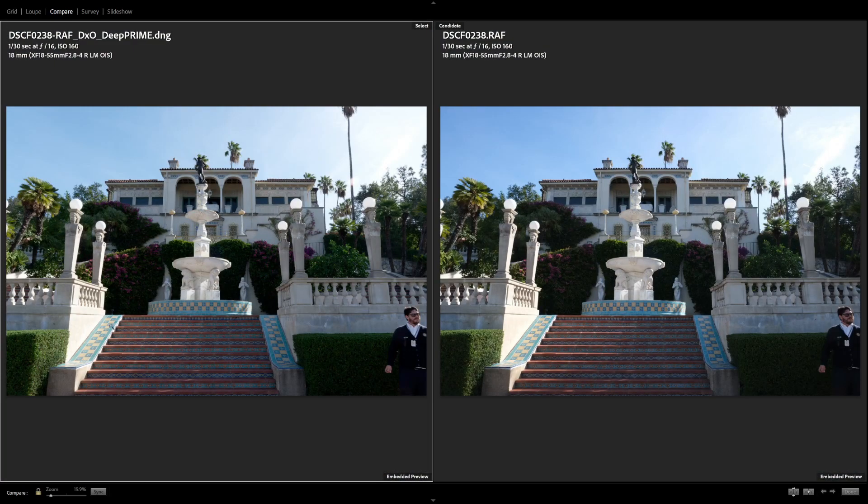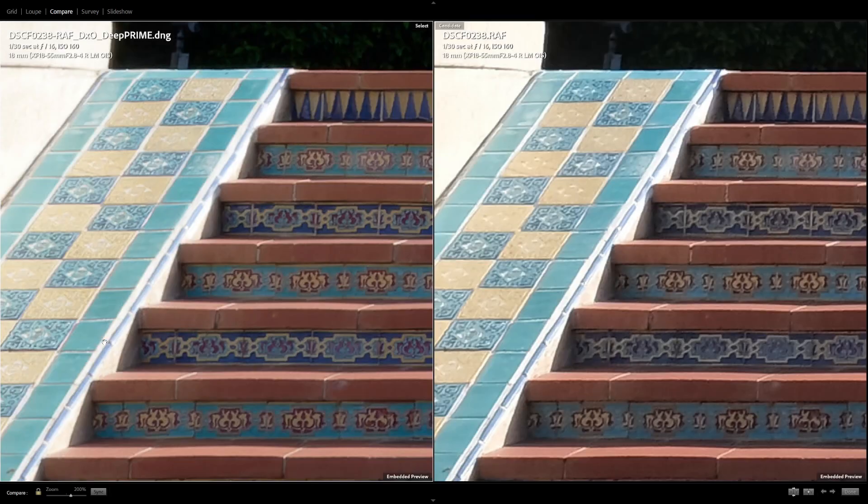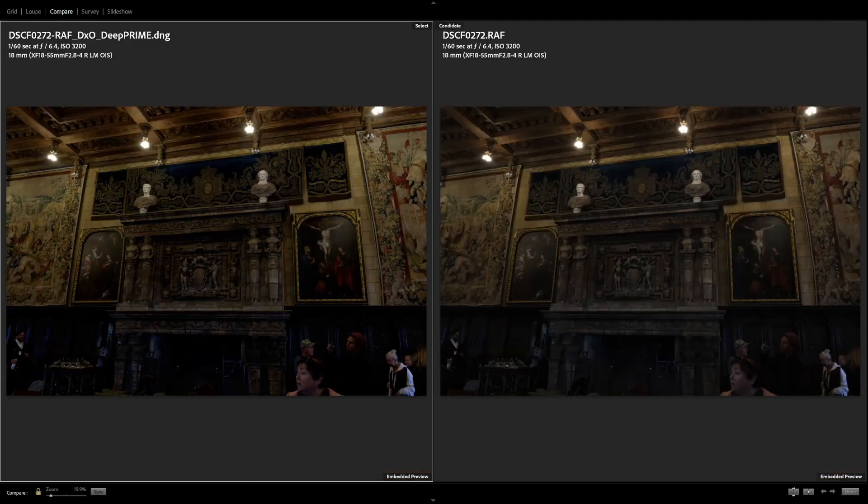Jumping over to some shots from Hearst Castle — this one's real interesting. If we zoom in on the stairs and look at how color is handled: on the DxO side we've got distinct magenta, turquoise, and royal blue. On the Lightroom side those colors are smashed — the magenta is now a dark purple, all the vibrance is gone from the turquoise and royal blue, and everything's been knocked to various shades of navy. On the step above, we've got bright turquoise, magenta, and gold on the DxO side, but over here it's just a dull, almost periwinkle and Welch's grape purple.